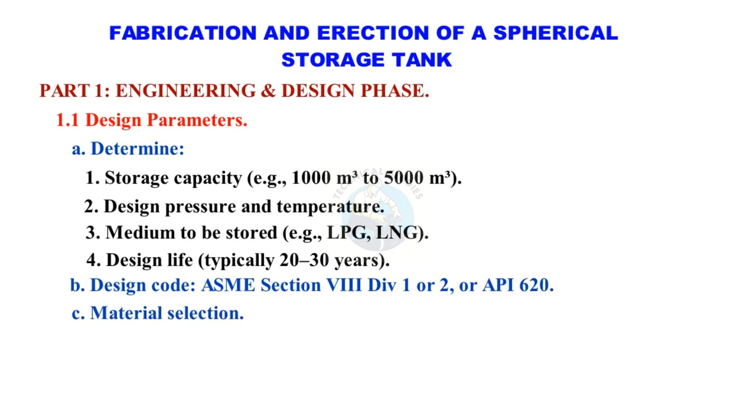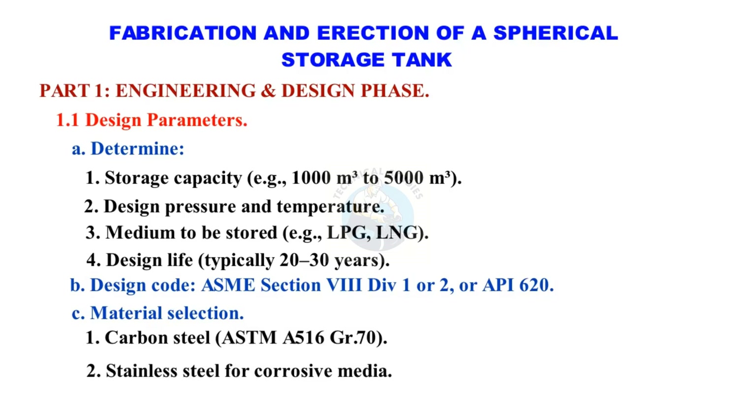Material selection: Carbon steel ASTM A516 GR70, or stainless steel for corrosive media.